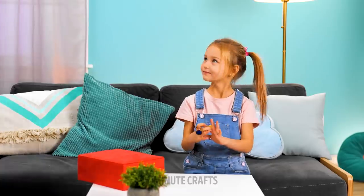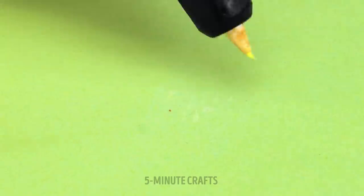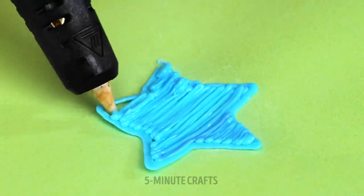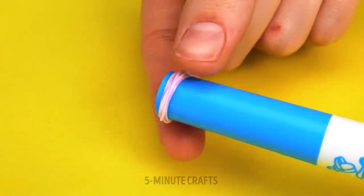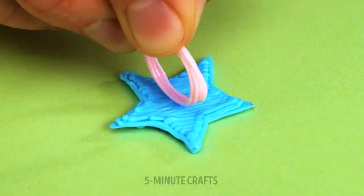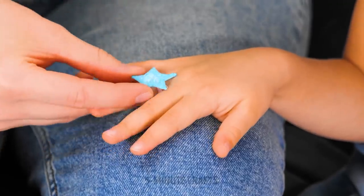Looks like someone's enjoying playing dress up, but not with mommy's rings. I think we should design some jewelry for these little fingers — these will be so cute. Once the shapes are finished, we need to make the rings. Just create loops like this. I hope it fits! Who needs diamonds?